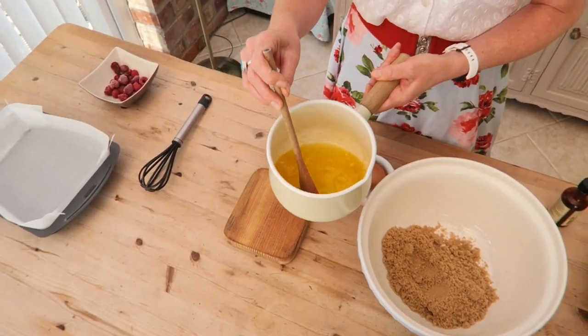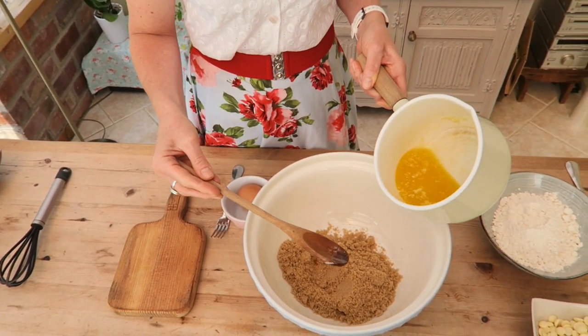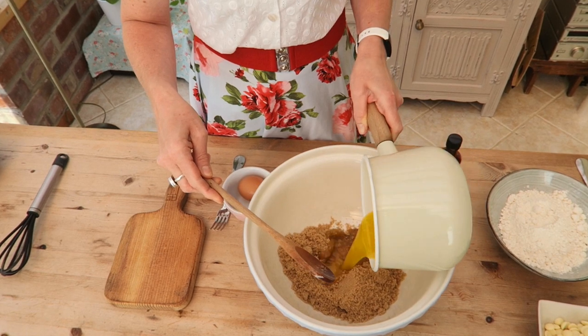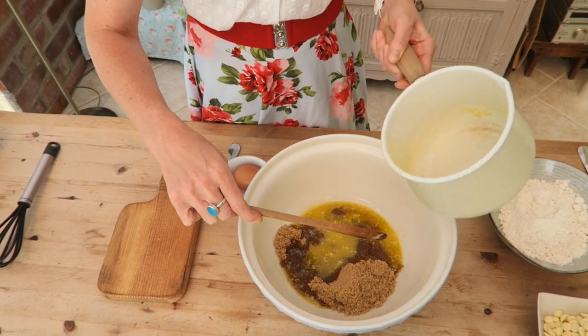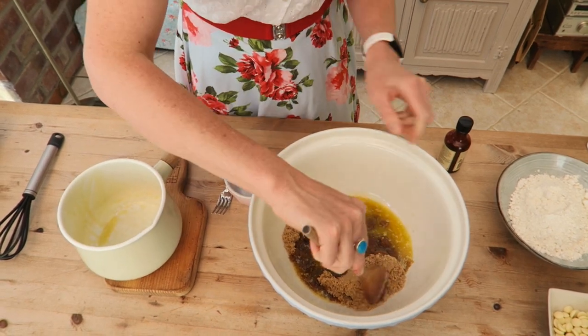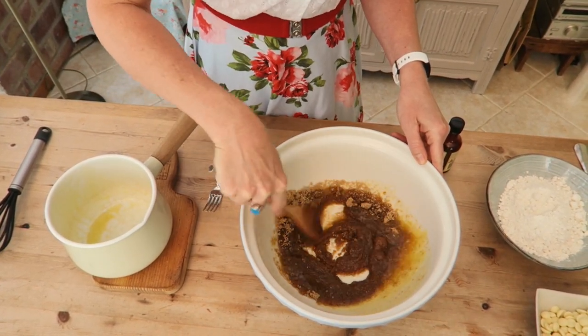So I've started with melted unsalted butter and I've got light brown soft sugar. I'm just going to pour it in. This is such an easy recipe — it's all in one bowl as well. Even better. Just give it a little stir. It's all incorporated.